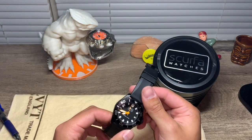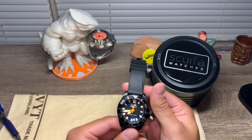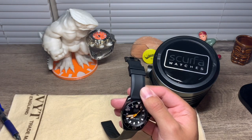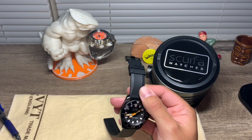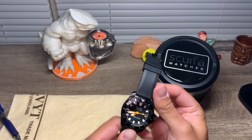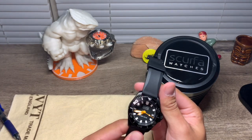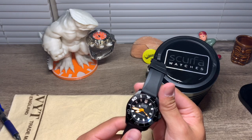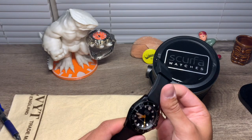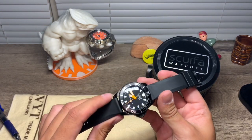Today for my first video I'd love to talk about this Scurfa Diver One watch. What you need to know is that this is a diver's watch. The owner of this company — I believe his name is Paul Scarfield — is an occupational diver, so this is a legit diver's watch. I would 100% recommend this.